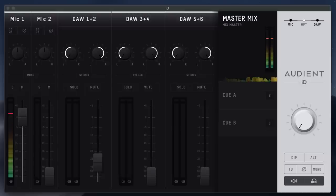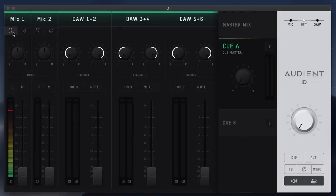Here is a quick look at the ID software you use to mix your audio for the ID14 — just a quick rundown, not a massive deep dive. You'll have faders for your mic inputs, mic 1 and 2. This controls what you hear in the headphones as well as the monitor outputs. You're also able to make some minor adjustments, one being a 10 dB boost.